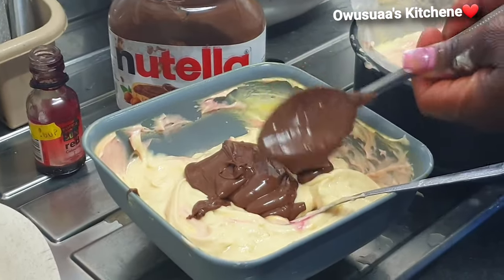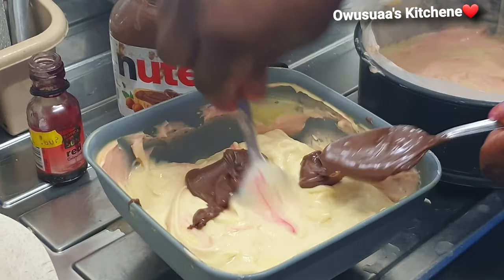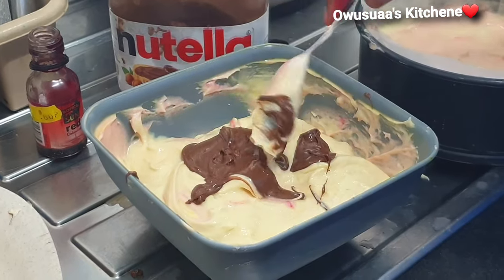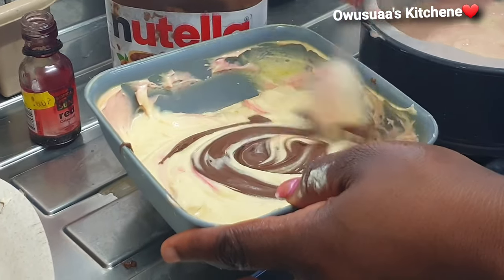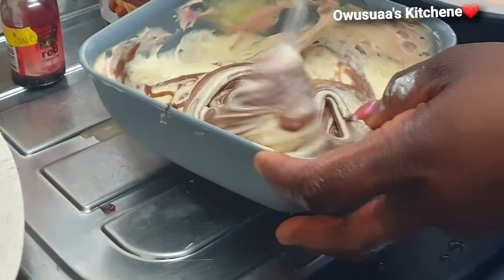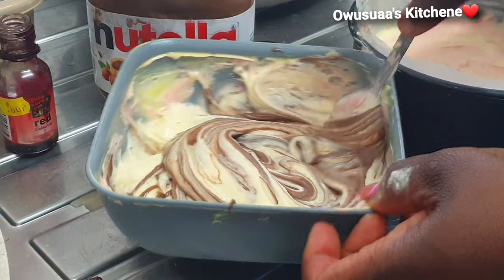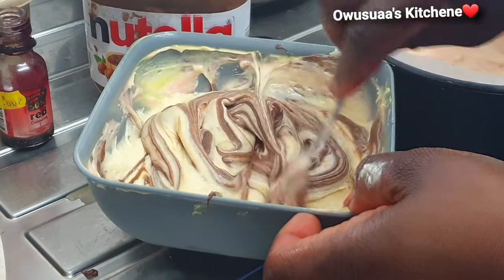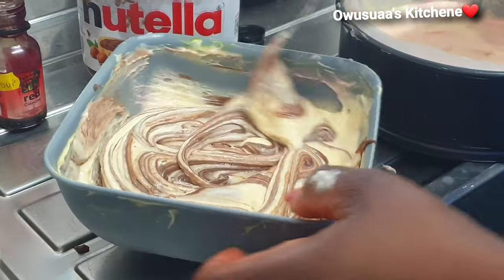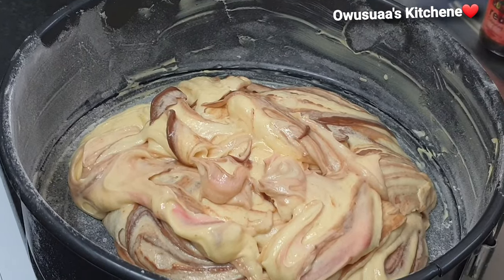Everybody wanted a piece. There was something about the vanilla and the Nutella chocolate that really created a very beautiful aroma and made it so delicious. Mix it just as such — not completely, as we've already mentioned — and then put it in your baking tin as well and flatten it up.